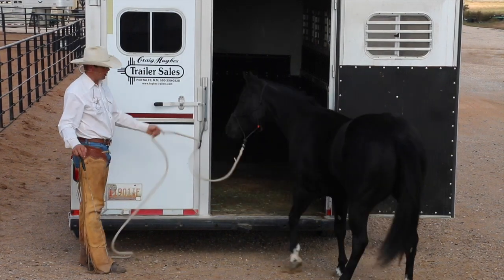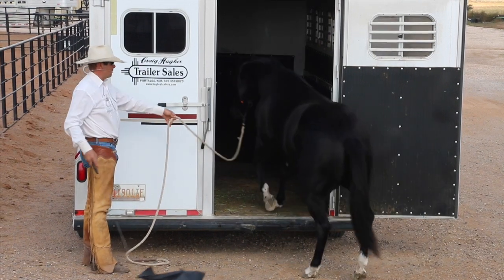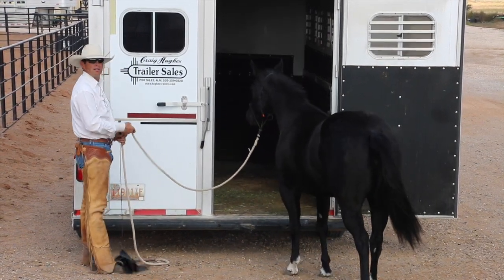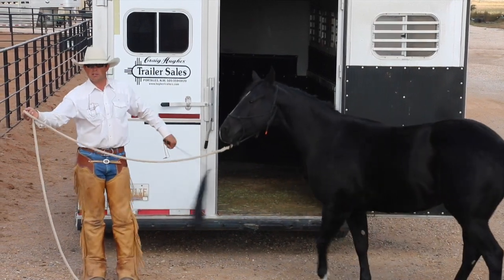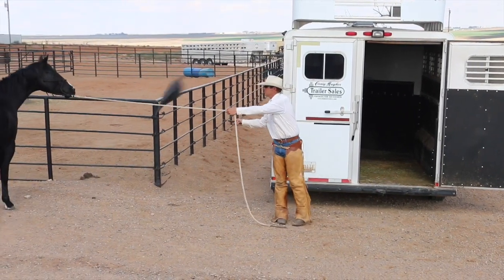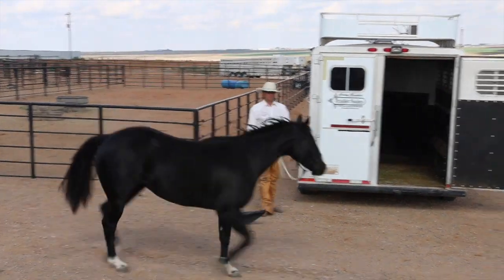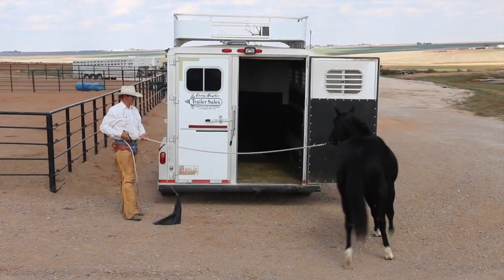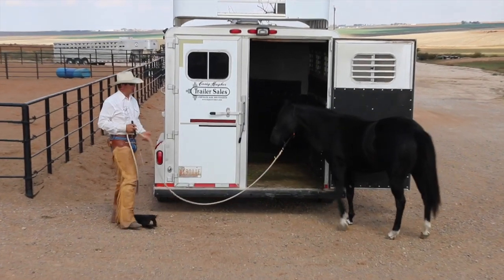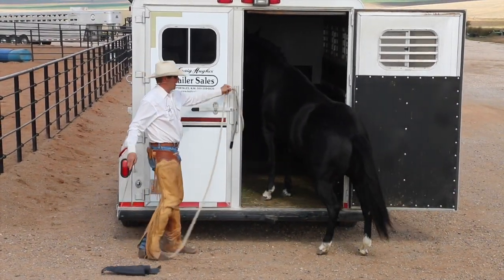I'm going to back her up, then send her in. Just like before with the gate, I want her to go around me. I don't have a lot of space between me and the trailer — I don't want her to shoot between us. I'll be sure I can ask her to go right to the trailer. It's up to her. If she's not trying, she'll give me another chance. There we go.